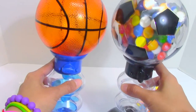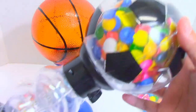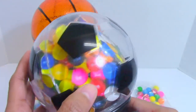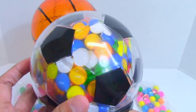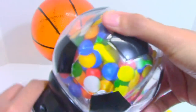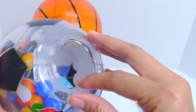First, we have this very nice looking soccer ball gumball bank and machine. The soccer ball head here looks so awesome with its color — a black and transparent part. It almost looks like a real soccer ball, except the real soccer ball almost always has a black and white color. All we have to do is twist this head and here we can place in the colorful gumballs.